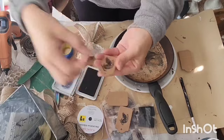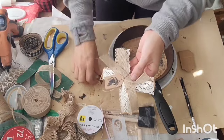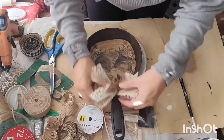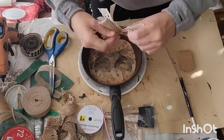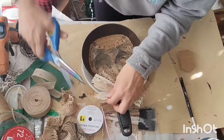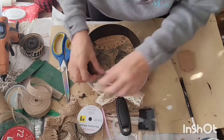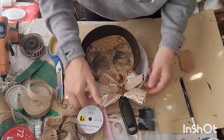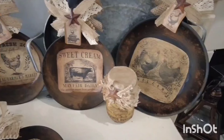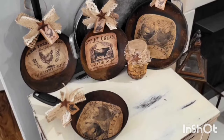Super cute! And I'm just attaching that right to that ribbon and embellishing with that little rusty star in the center. You'll notice on this pan I did not paint the handle — the material and everything, it was already black, so I didn't feel a need to paint over that. And there's another finished one, you guys. I just love these — I think they are super cute farmhouse decor. Let me know what you think.